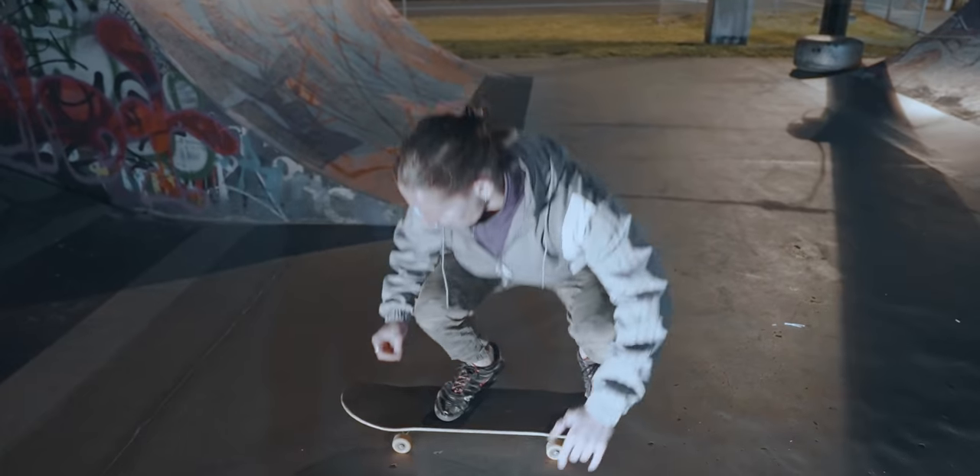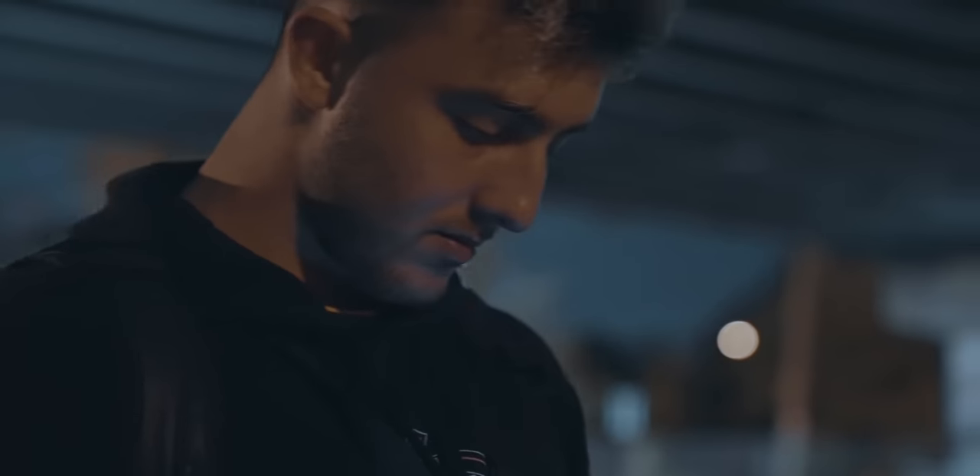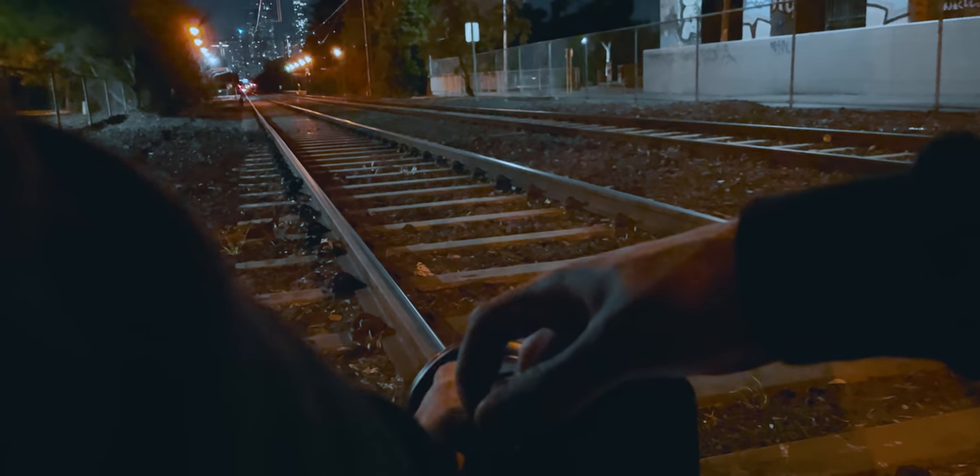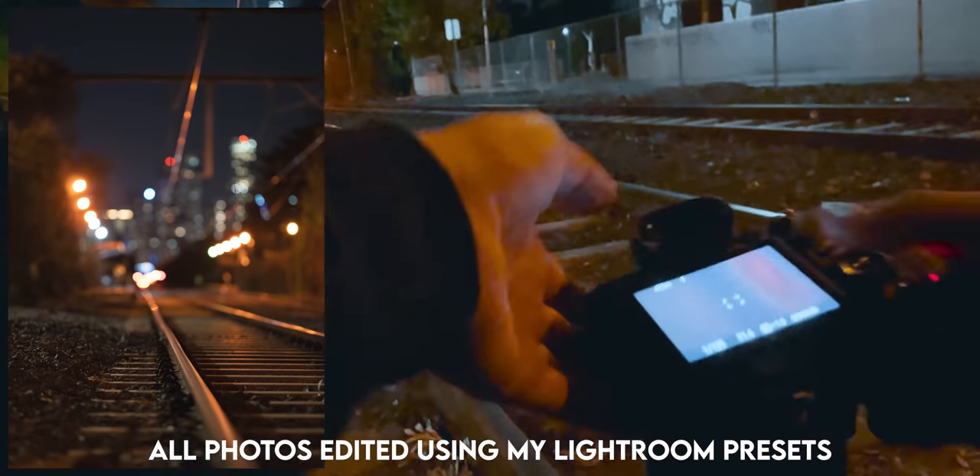If I kickflip it. Even like a shot of the tram tracks, you know — that's a sick shot in itself. That's actually a really cool photo.